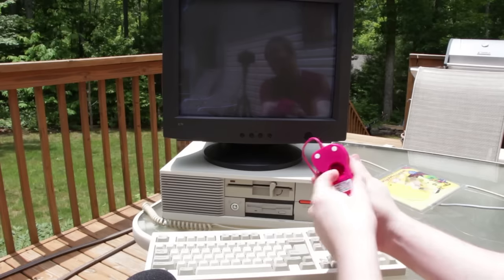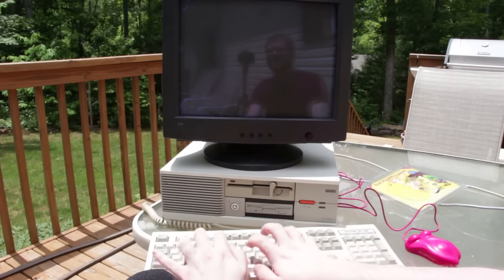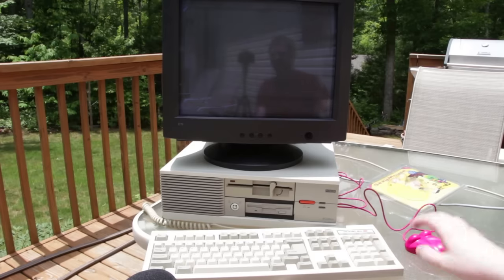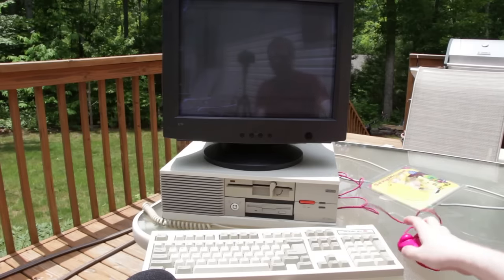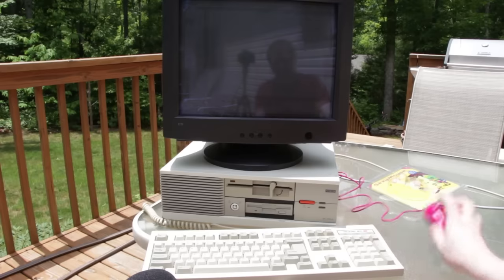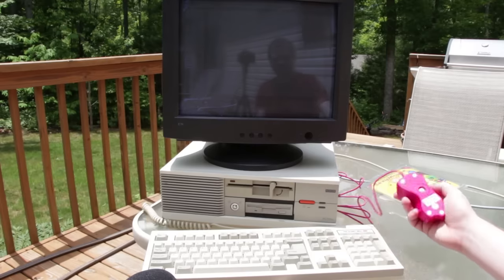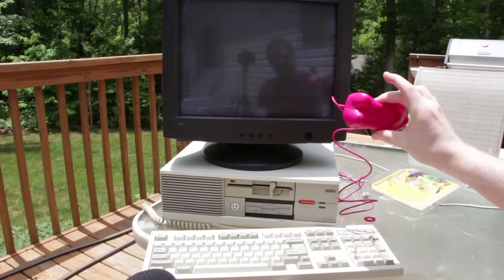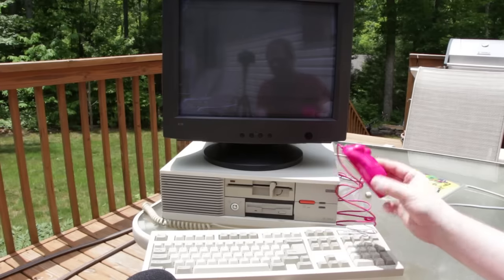Hmm. Does it work? Let's go into like a paint program. Got Mouse Systems PC Paint here, and it doesn't work with this either. Maybe it's because I'm in direct sunlight. This is so stupid. Nah, it just doesn't work. I guess maybe I should try it on another computer with indirect sunlight and see how that goes.